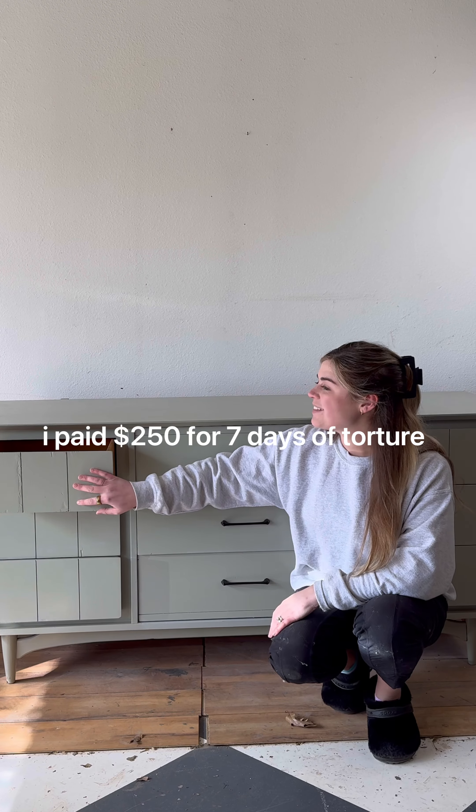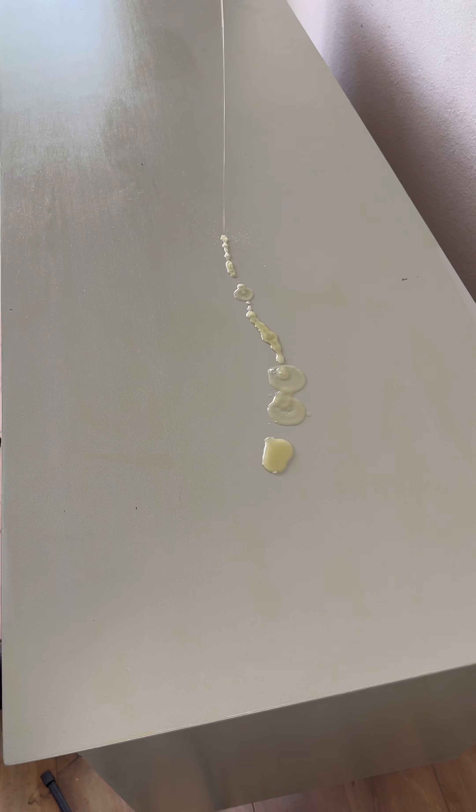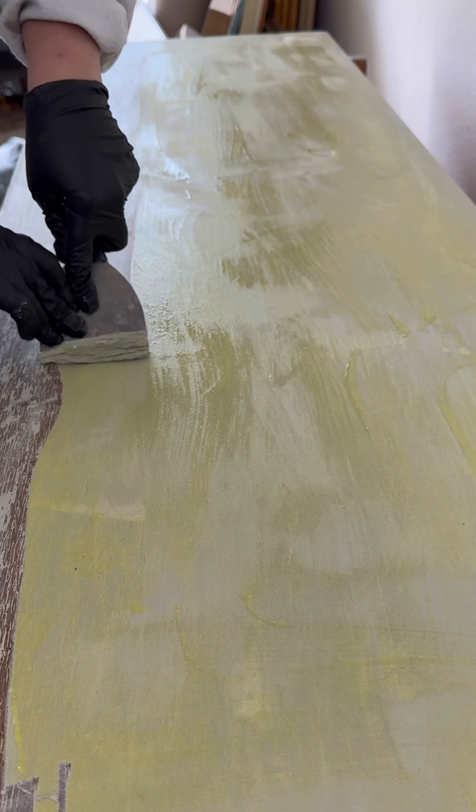I paid $250 for seven days of pain and I wish I was joking. I'm not sure why I did this to myself, but I just felt the urge to save this piece even though it was outrageously priced.